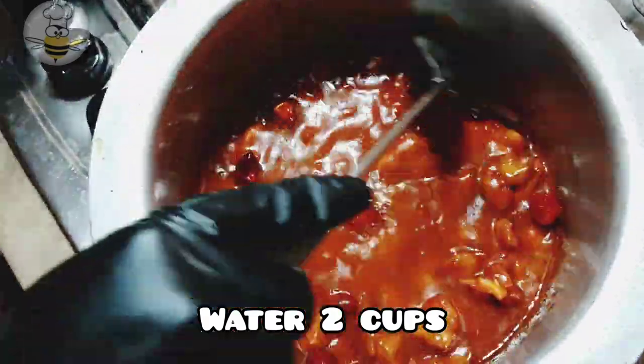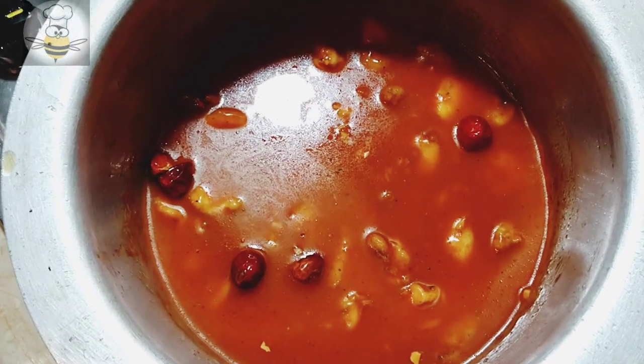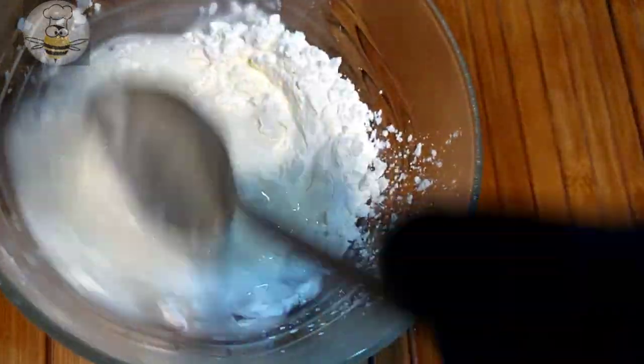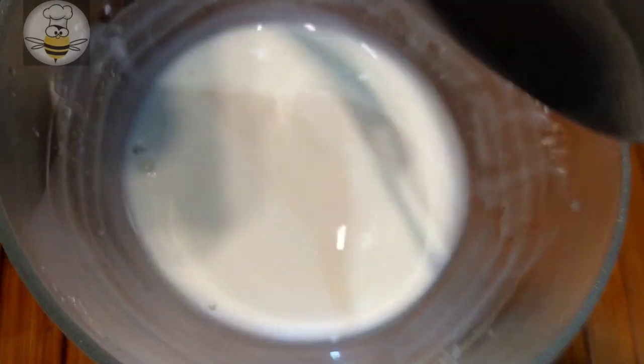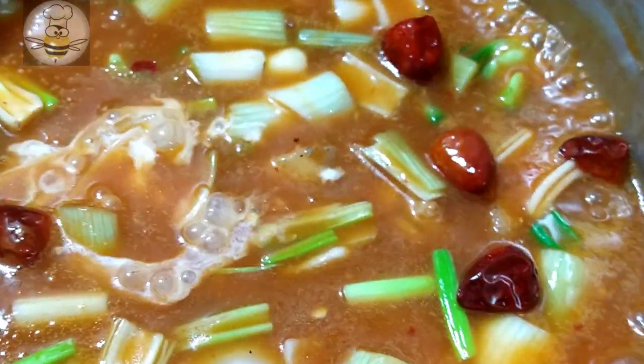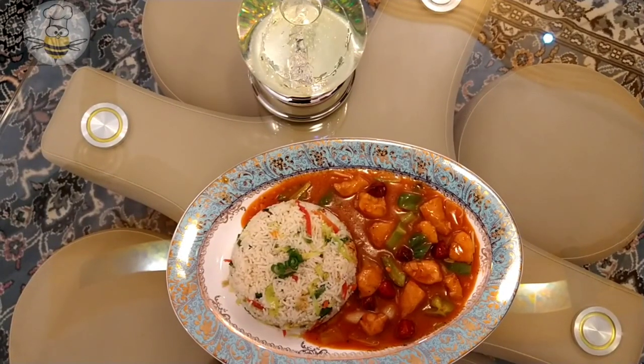Now I add 2 cups of water for the gravy. You can add more than 2 cups if needed. Then I prepared a slurry using 1 tablespoon of corn starch and 2 tablespoons of water. Add the slurry along with green onion and cook for 2-5 minutes. We want to keep a slight crunch, so don't overcook.